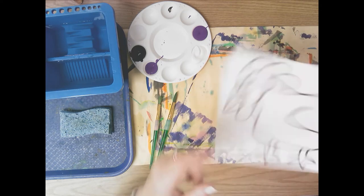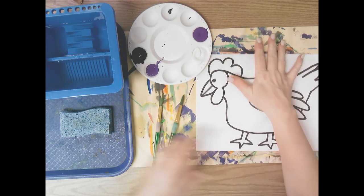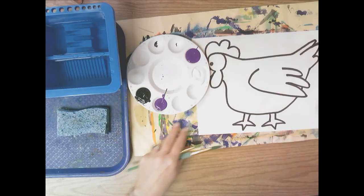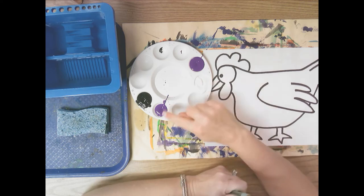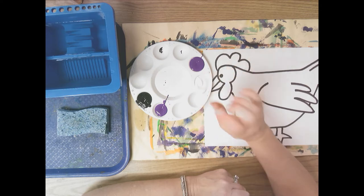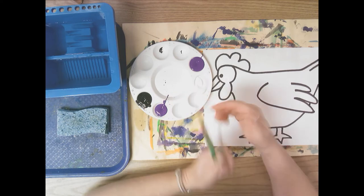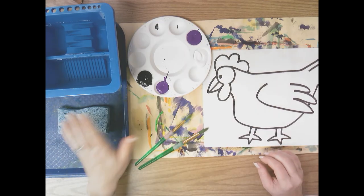You're going to flip it over. The supplies that you need: you need a placemat — the placemat is a good place for you to rest your mixing tray on. You need a mixing tray, you need two of one color. You choose one color; the color cannot be black or white, so any of the colors in the rainbow or brown. Then you're going to add a white and a black. I got two paintbrushes — large and medium — and you are going to need a sponge and a water basin.